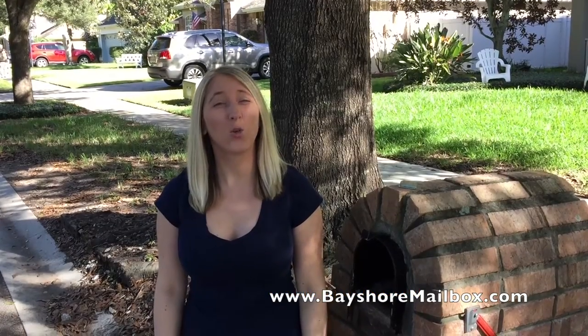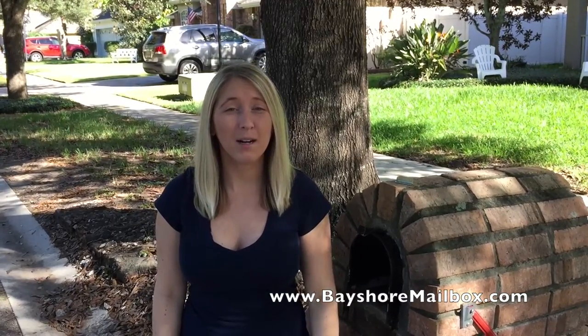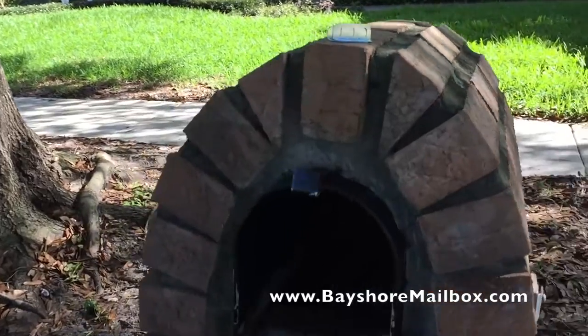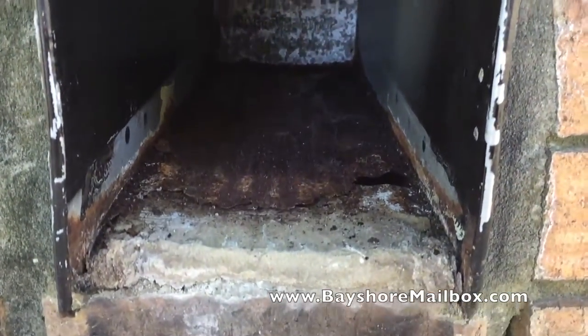Do you have a rusty mailbox, or wet mail, or worse, do you have bugs? Well, repairing a rusty mailbox is now very easy with the new Bayshore Retrofit mailbox sleeve.